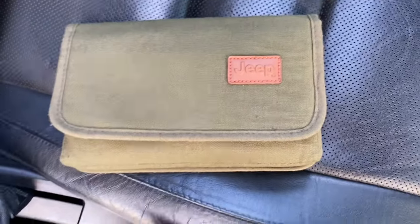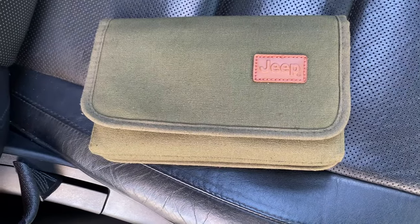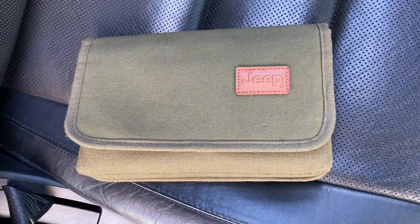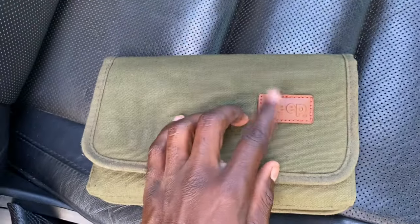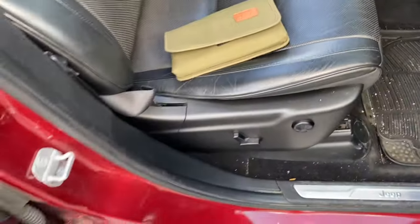What's going on y'all — not the real Will Smith — and in another video for you today, we are going over how to change, flush, and refill your coolant system on any vehicle, but specifically this is a 2014 Jeep Grand Cherokee Summit, six cylinder.